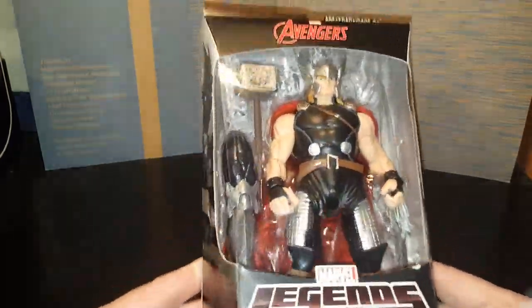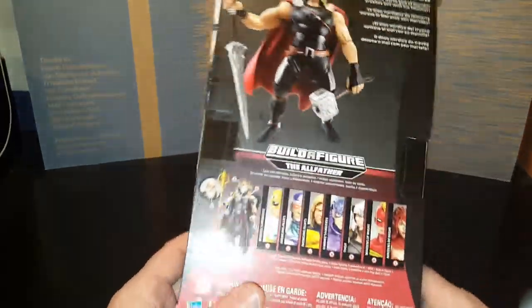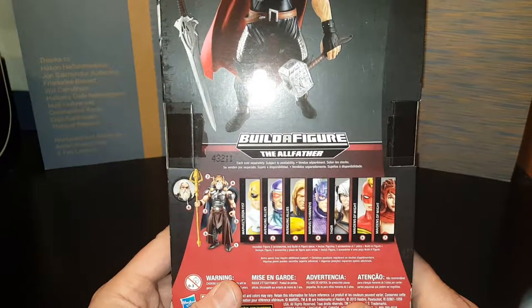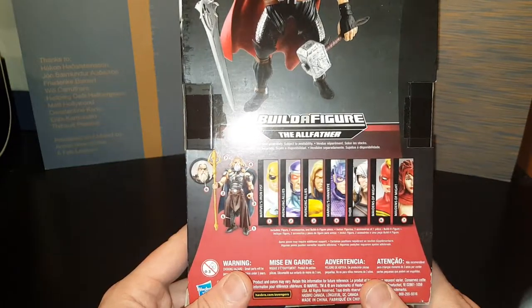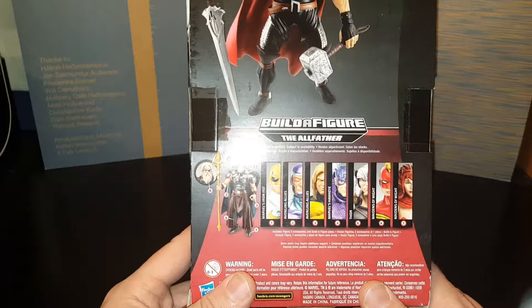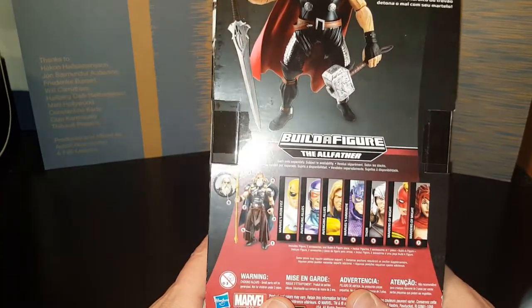The figures are fairly well detailed. We'll get a little closer as we open up the box — I don't care about the box. Now if you look, there are seven characters. However, I chose not to get two of them because some of the accessories on some of the characters were kind of redundant, unnecessary. So I got five of the ones I really wanted to make the All-Father look awesome.